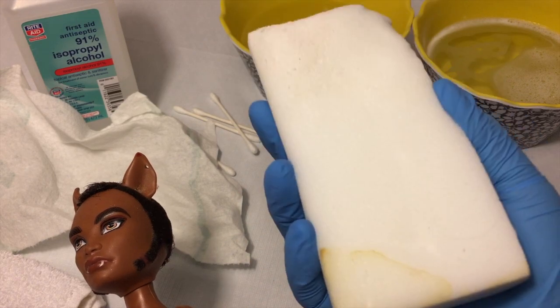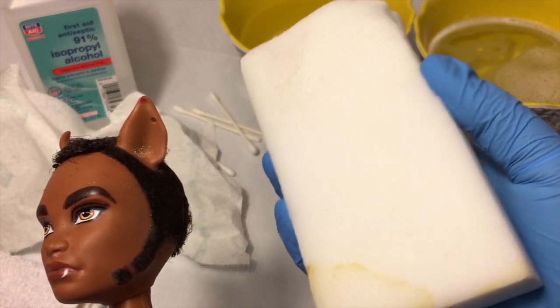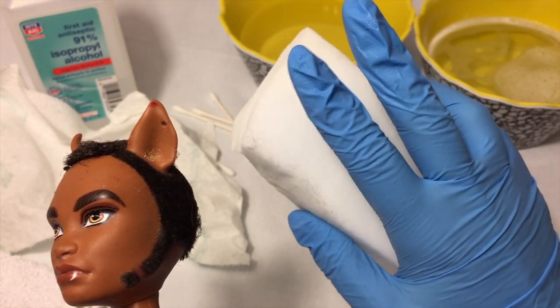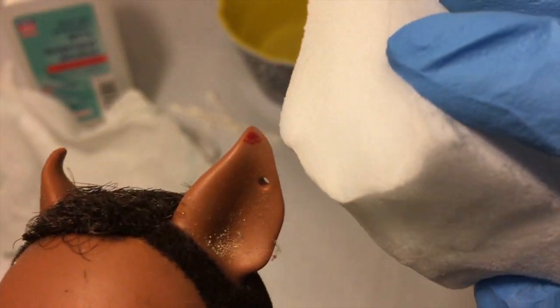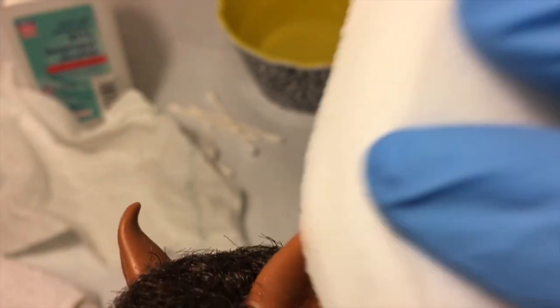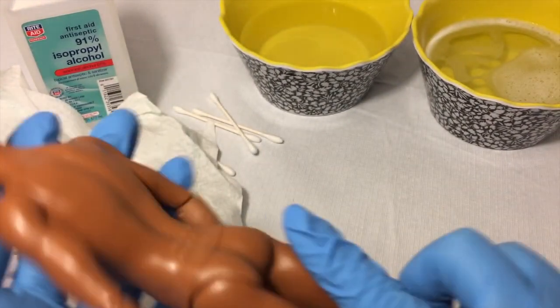I always wear gloves when I use the Mr. Clean eraser sponge because it says so on the packaging, and also when you look at the ingredients, formaldehyde is part of them — really don't use these with bare skin. The first thing I'm going to do is try to get this red mark off his ear using the Mr. Clean sponge — and it came off right away, no sweat. I think that's the only mark he has; the rest looks like just dirt.